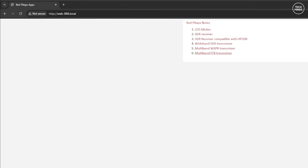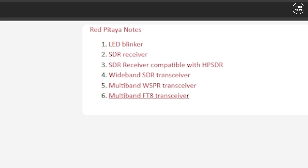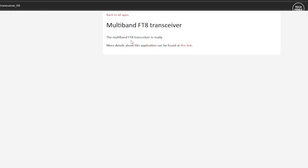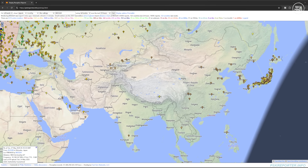Once all files are edited and saved, pop the micro SD card into the dedicated slot on the Web Triple Eight with your antennas connected and the SDR powered up and connected to your home network. Enter web-triple-8.local into a web browser on the same network. You'll be presented with six clickable links. The first one we'll click is number six — the multi-band FT8 receiver. I'd recommend leaving this running as long as possible before checking data.